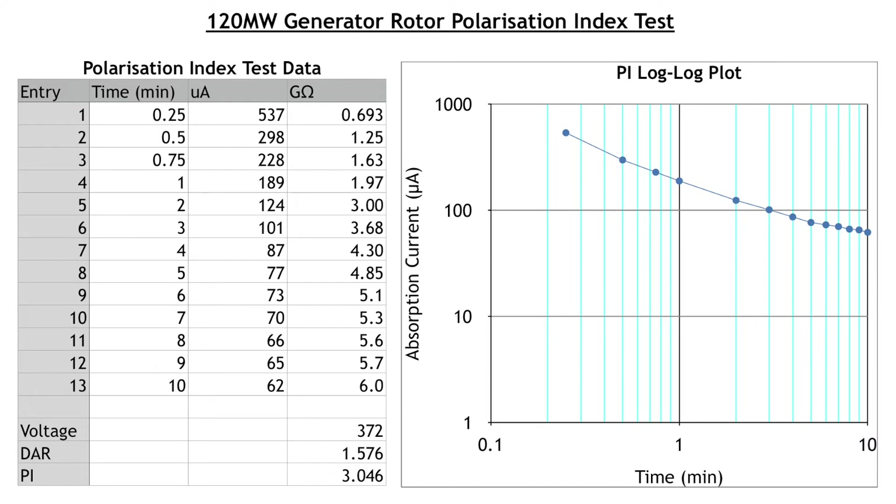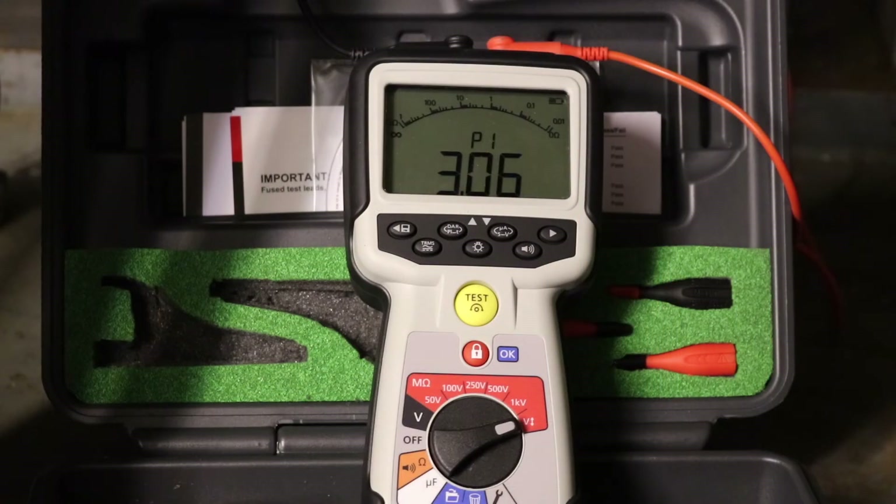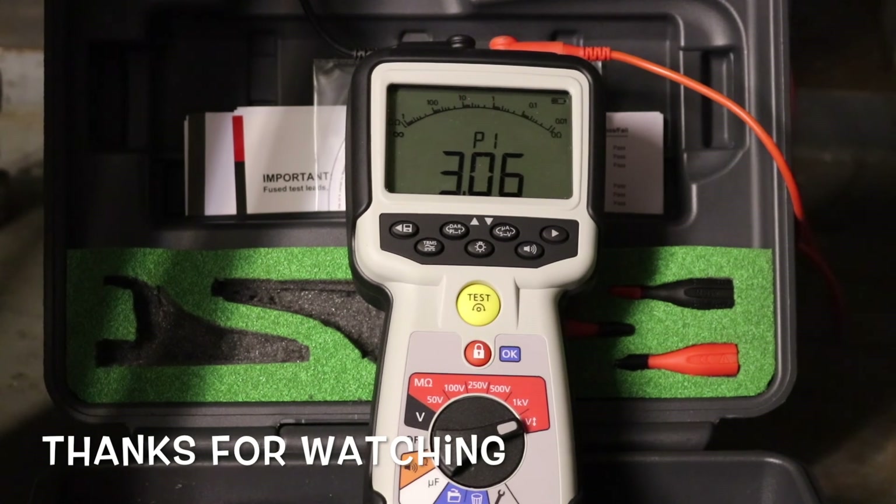So it was just moisture in the winding, which sometimes happens. And once you get the heaters back on, the winding recovers — no long-term damage done to the winding. So all is good, and we can continue to keep it in preservation. Thank you.